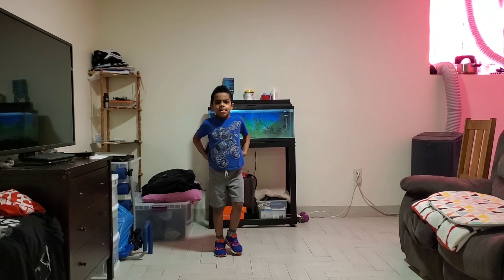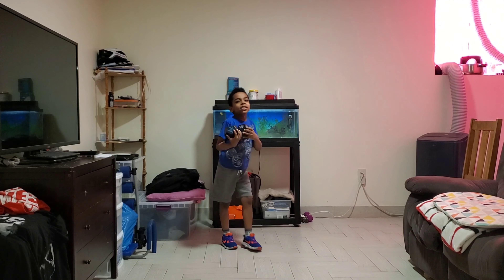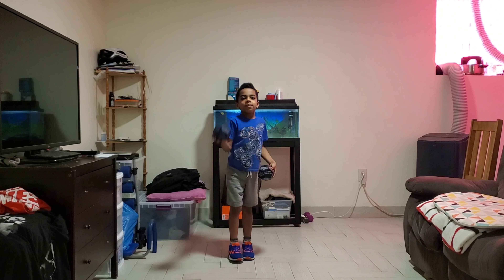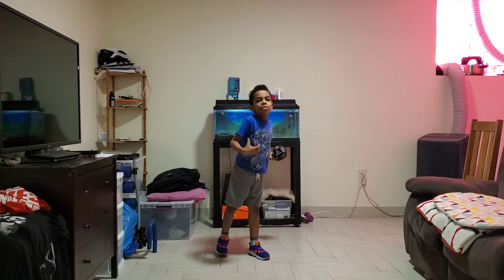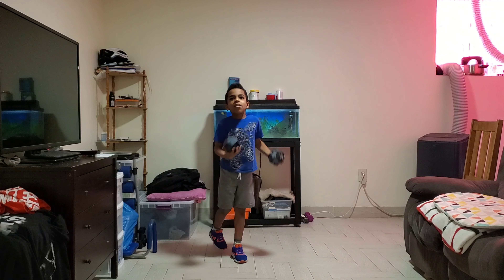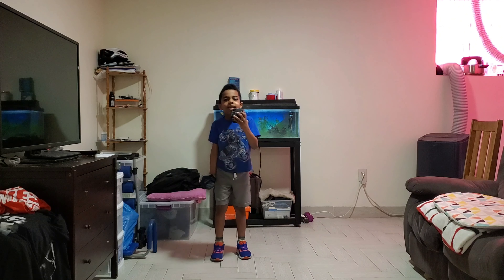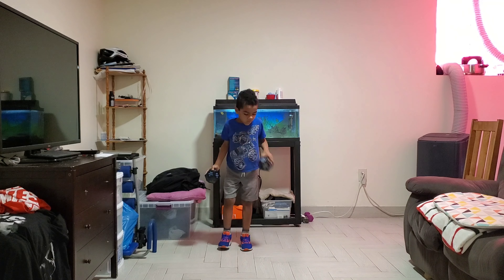Welcome to Hard Body Training, guys! Make sure to subscribe, hit the notification bell. Today we're gonna roll these workout dice — roll it, see what you got to do.